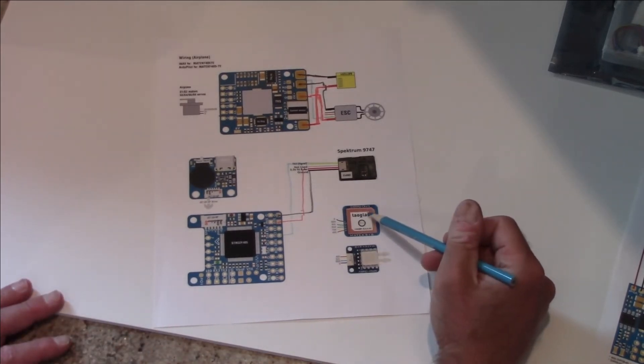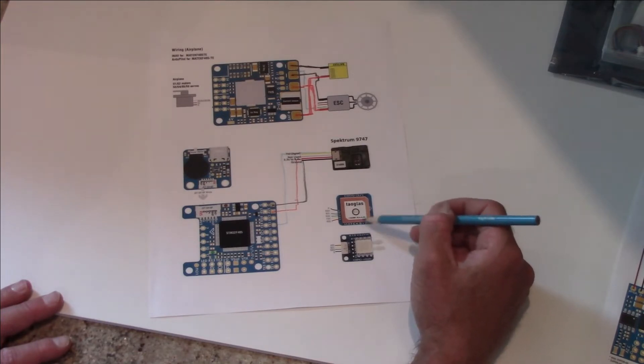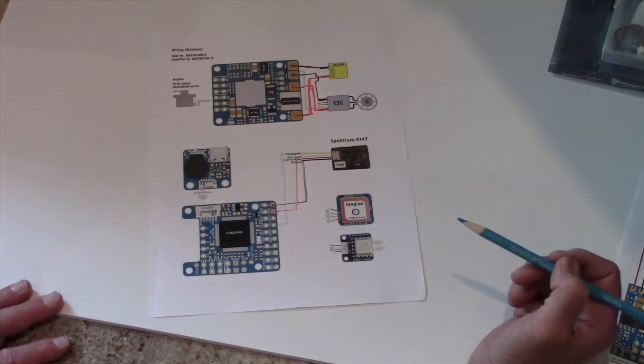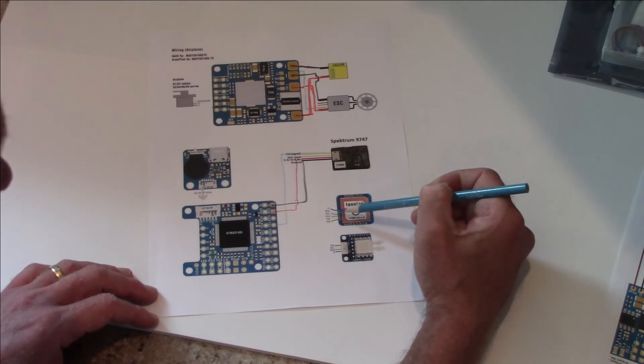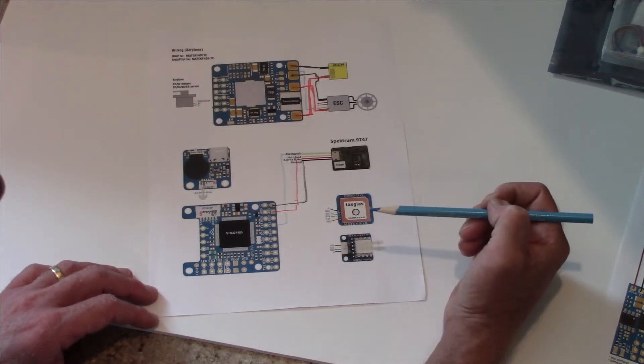Since we're going to use an airspeed indicator and a GPS with a compass, we're going to have to do some parallel wiring, because both of these devices need the SDA and SCL clock lines. So we're going to have to do some splicing to get that to work — I'll show you when we create the connector how we're going to do that. In common we have ground, and we're going to have to share SDA and SCL. The GPS is going to go to RX4 and TX4, while the airspeed sensor does not need any serial communication — it sends and receives its information through SCL and SDA only.